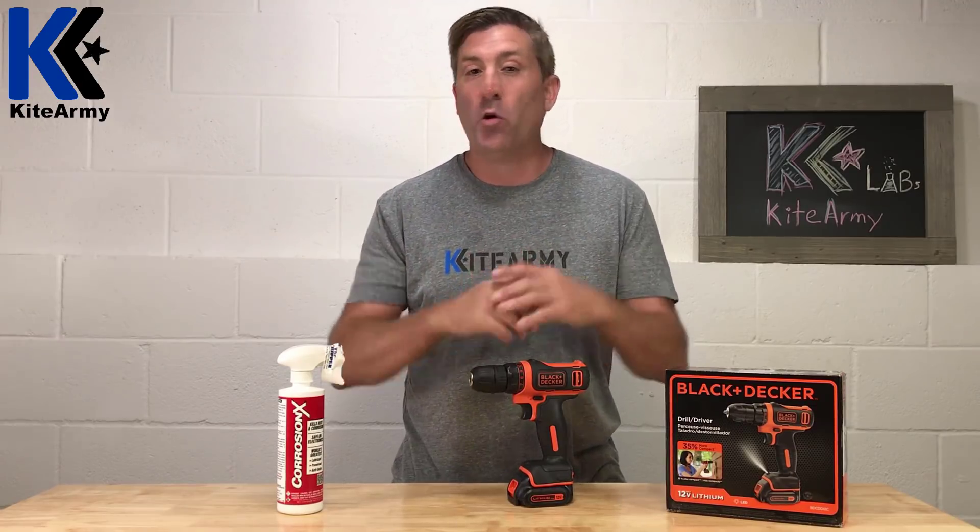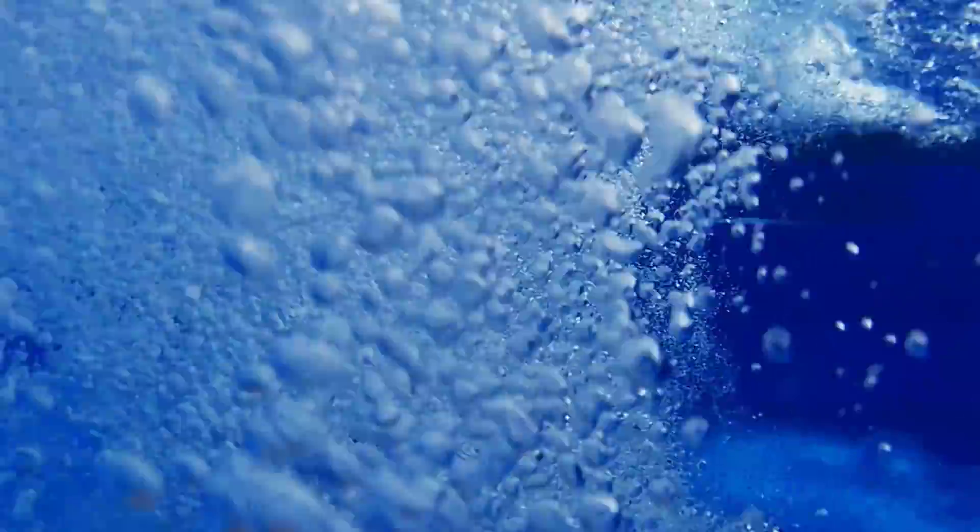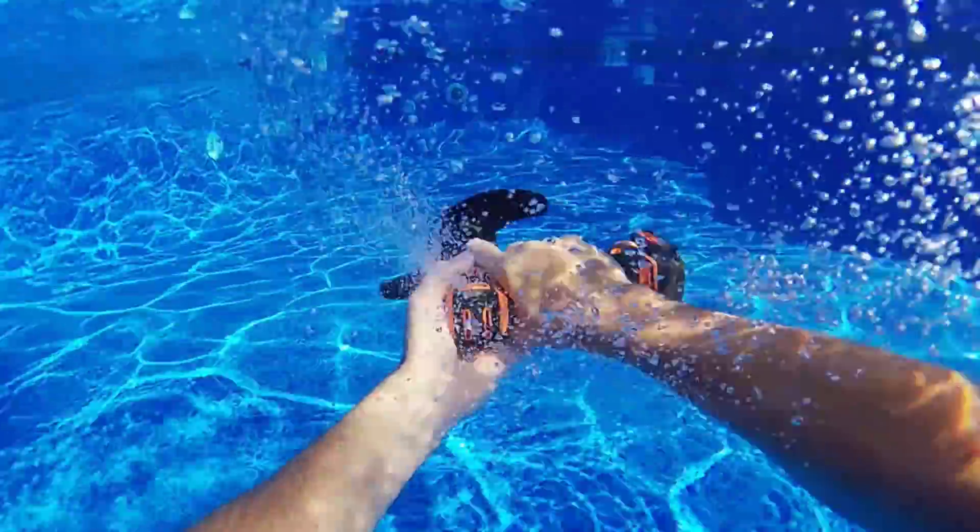What you saw is probably more extreme than your drill or cordless tools will ever face, but that's the fun of Kite Army. And speaking of fun, I want to leave you with a video of some really harsh testing that I did that you didn't get to see. Check this out.